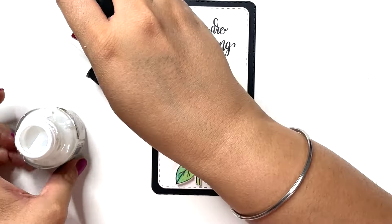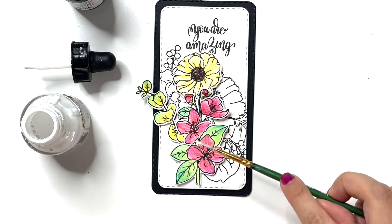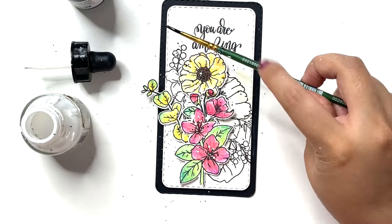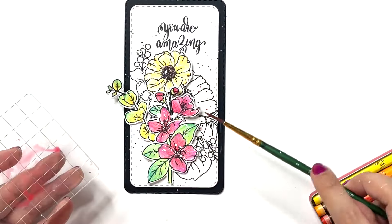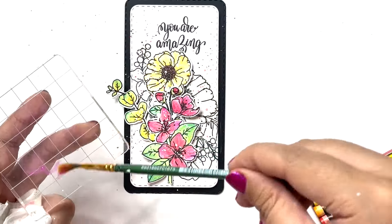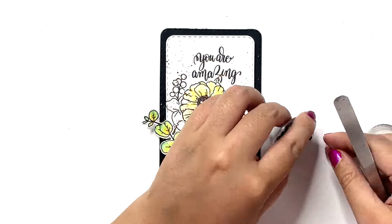That looks good and I'm happy with everything, so I'm going to go ahead and splatter some white and black acrylic ink. Splatter to me always adds that extra little touch that makes all the colors pop and adds that much needed element to the cards. I'm also using my crayons by scribbling them on an acrylic block and picking up water with a wet paint brush, diluting and adding splatter for some colored splatter.